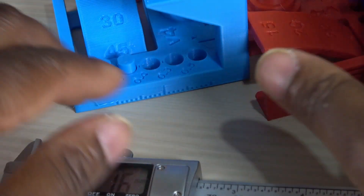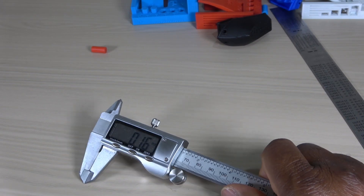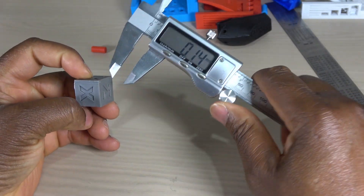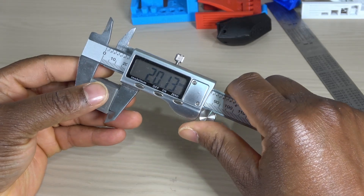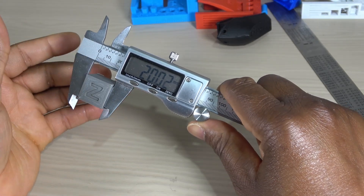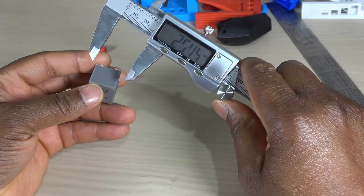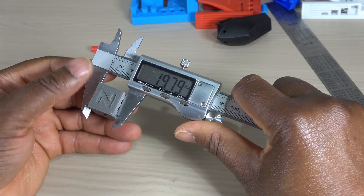Enough of this printer test model. Then I tried printing using ABS. This is my first ever successful ABS print. I bought this filament in January 2019, and I have used three different 3D printers and none could print ABS. Since this has been lying around for a long time, I had to dry it for hours before the print.